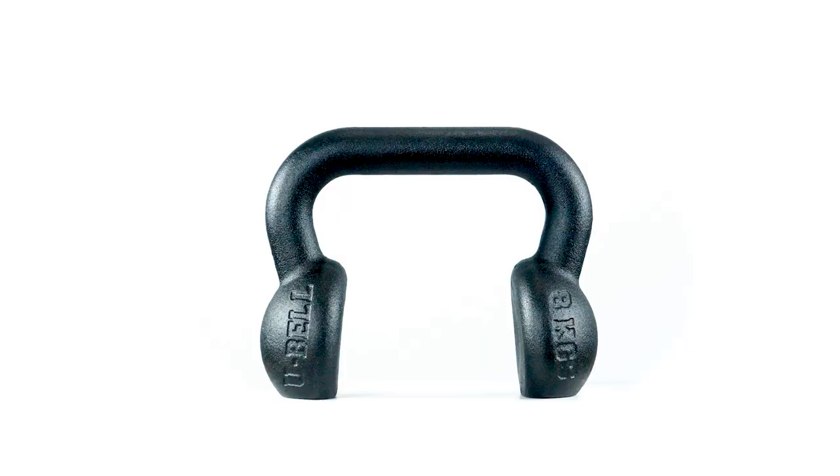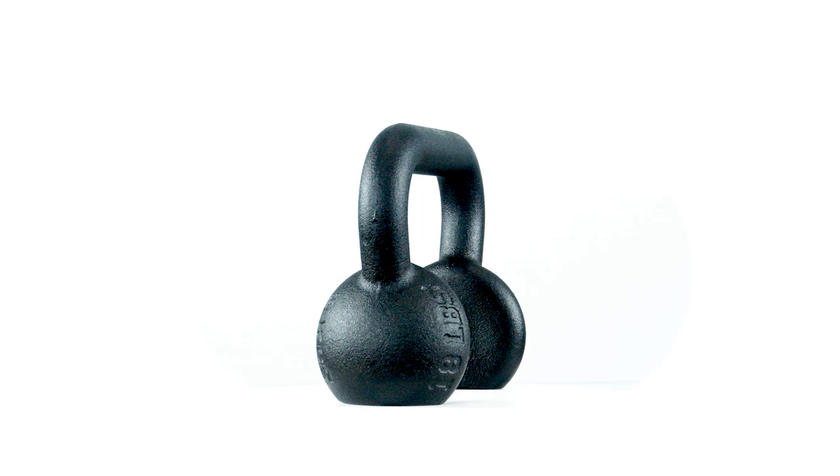This Squat-U Ab-Mac collaboration is made in America and currently features weights from 18 all the way to 53 pounds. You guys are going to want to try this out — you got to feel it to believe it.